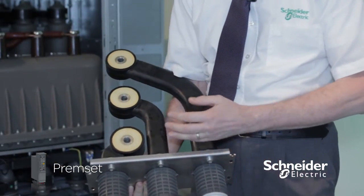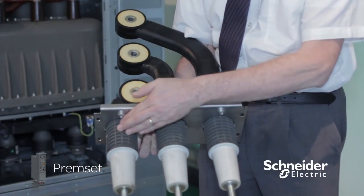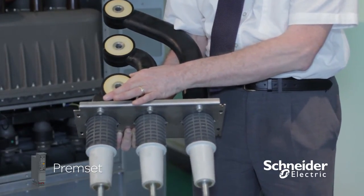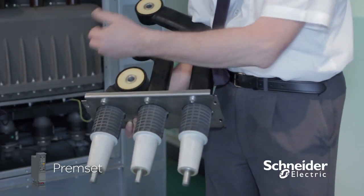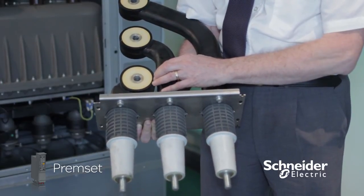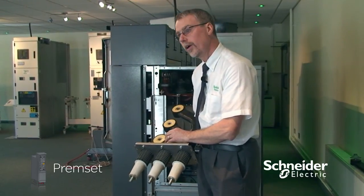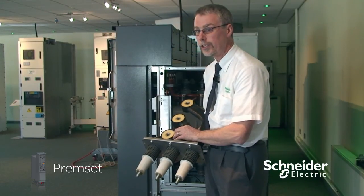Our bushings comprise a Type C profile with an earth screen — EPDM rubber again — with the same earth screen as on our busbars and our primary conductor. This is bolted onto the underside of the switching device, the earth switch, with the same cap we use to bolt the busbar onto the vacuum bottle, thus creating the final part of the earth screen on the HV system.